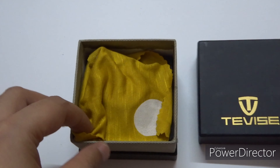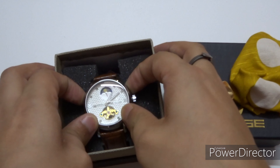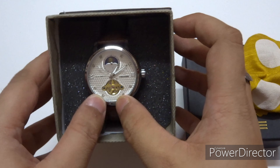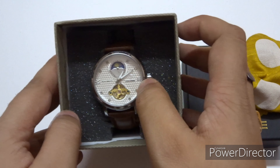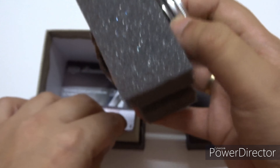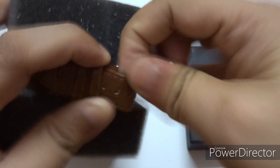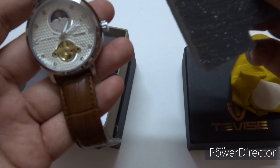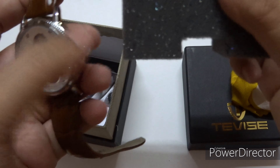We'll do an unboxing and you will understand why I'm saying this is a pretty beautiful watch. They give a cloth for the watch, and here it is. By the way, I forgot to mention — it's a tourbillon as well, it has a tourbillon down here and a moon phase. Let's bring it out — it's a pretty thick box. I purchased this from Amazon India.